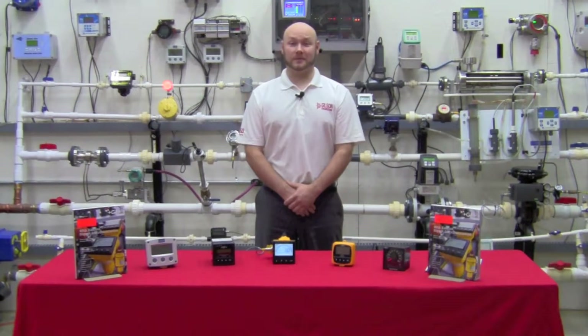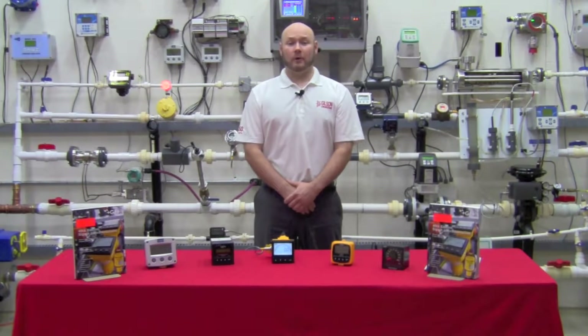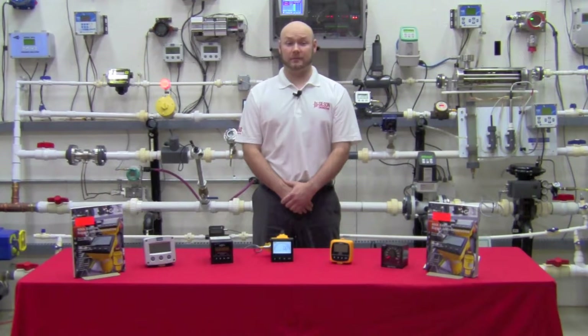Hello, my name is Ryan Gilson. Welcome to the Gilson Flow Lab. Today I want to present an overview of the electronics offered by Signet for use with their various process instrumentation.